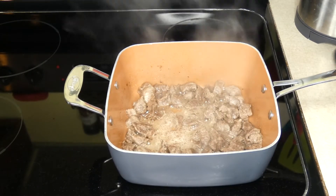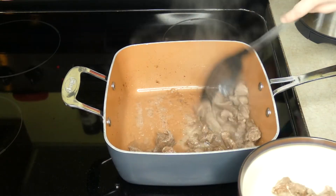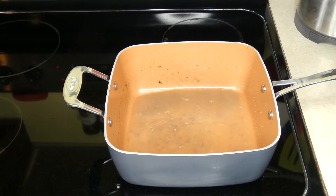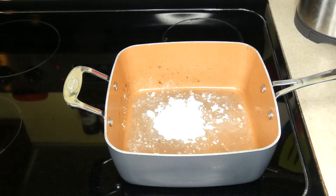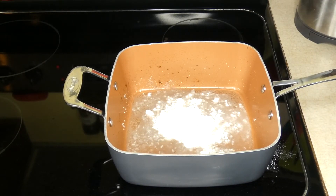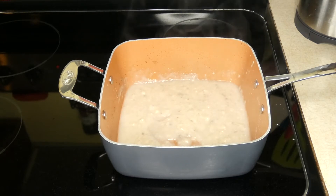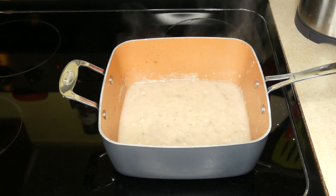My stew meat is finished cooking, so now I'm going to take it out of the pan and leave the drippings behind. I'm going to add half a cup of hot water and a few tablespoons of all-purpose flour to the drippings from the beef, and I'm going to stir this around until it makes a nice thick gravy. If you need a little bit more water, feel free to add a little bit more until you get the consistency that you want.